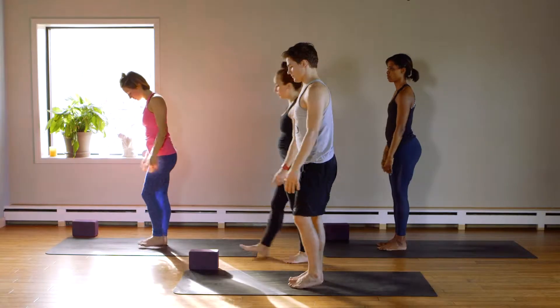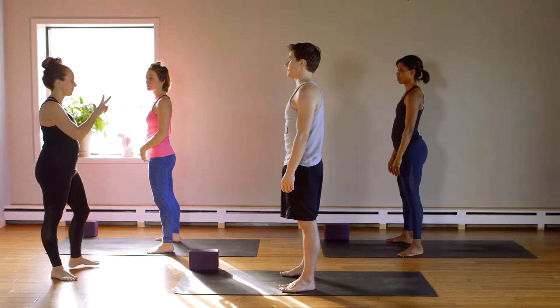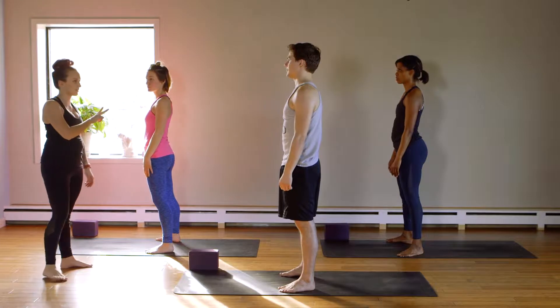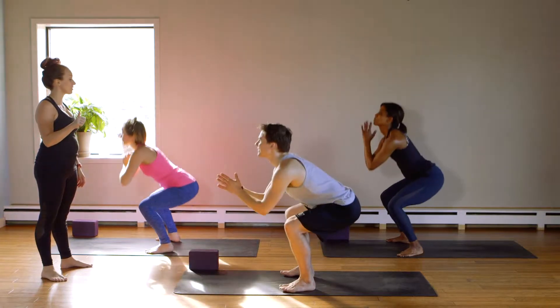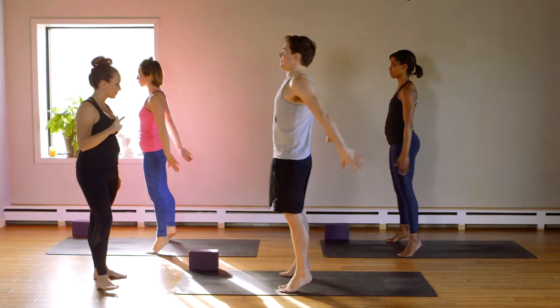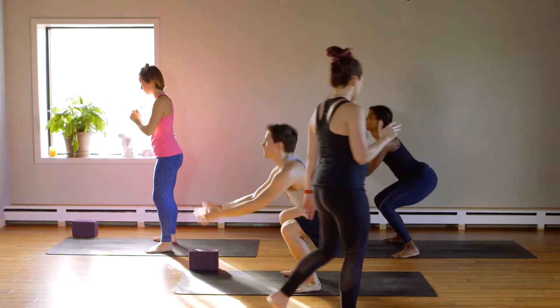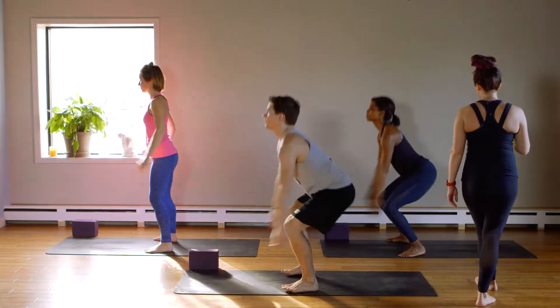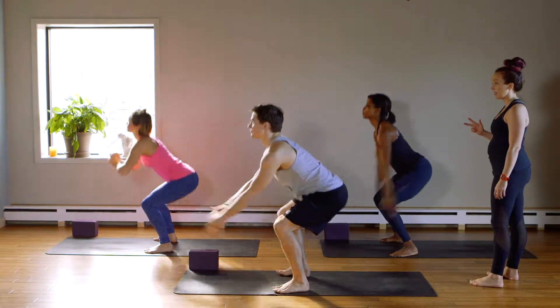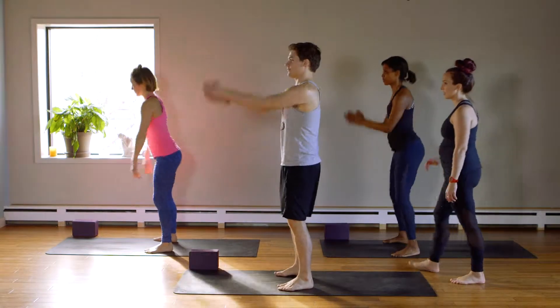Squat jumps. Feet hip width apart, turn your toes out. We're gonna do three modifications first, so you choose your one. Okay, ready? Squat down and squat up. Squat down, go to your toes — option here: squat to jump. Good. You pick. Go four, five, six, seven, eight, nine, and ten. Good.